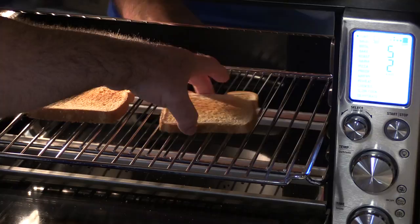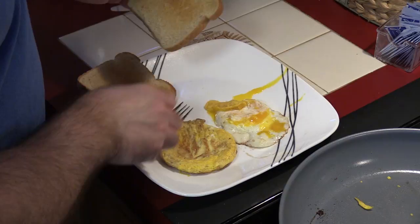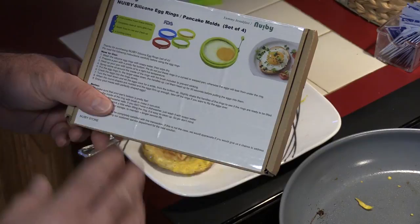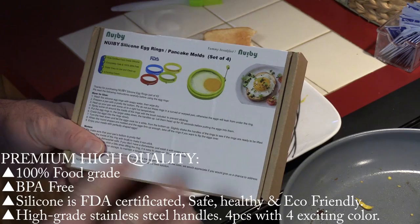Look at that — my over easy egg and this one looks done too. Here's what we got, let's give it a taste. Looks like my bread's ready too. Poke some of this — remember I did this over easy. Tastes good! Speaking of taste, when I was reading the description the first line talked about no BPA, and that was one of the main reasons I chose this product. The fact that it was listed first gave me a better feeling about it compared to the others.